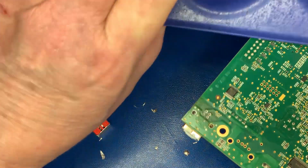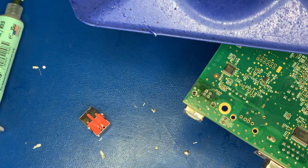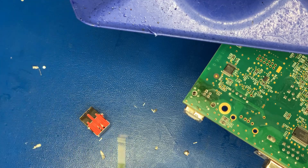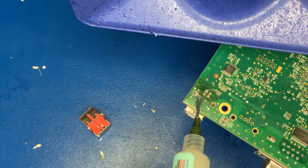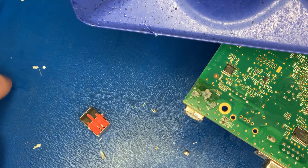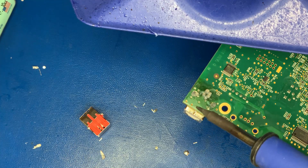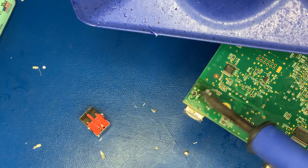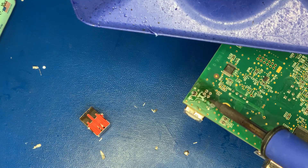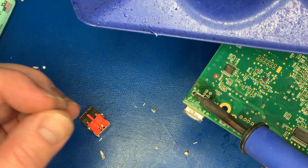We're going to go ahead and solder in everything. I just wanted to mention that I do have 20 more of these to do. This video was just to hopefully give you guys an example of how my workflow might go in any particular day. I could have 21 of these and then any other repairs that may come in — that's in my laptops, game systems, even some televisions and so on.